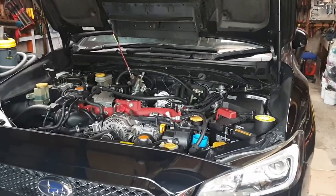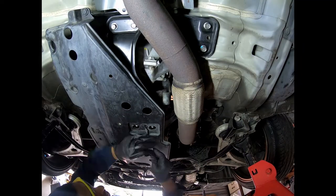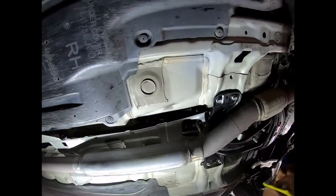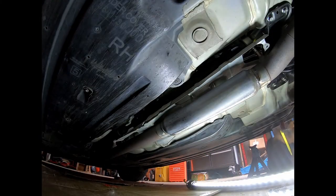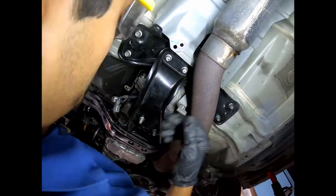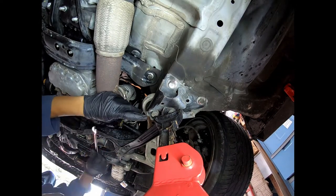Hey everyone, in this video we will be replacing the prop shaft seal on this STI. Start by jacking up your vehicle on all fours — this will make life a lot easier when removing the drive shaft. Once jacked up, you need to remove the plastic cover plate underneath the gearbox, remove your exhaust, and then proceed to removing the drive shaft.